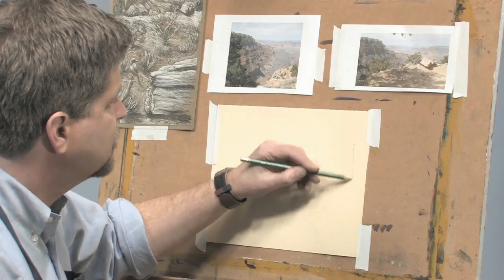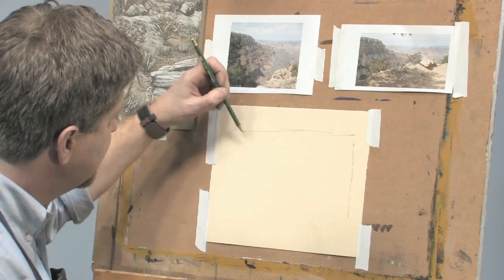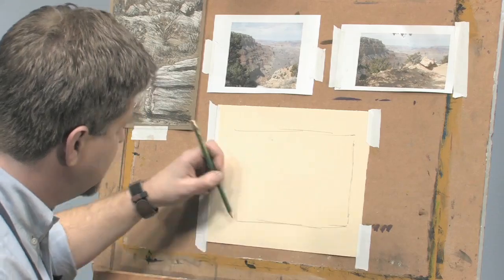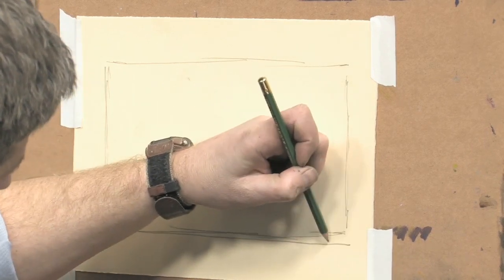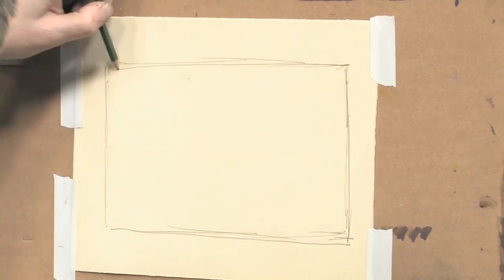So what I'm going to do is actually draw out the shape that I've established there. I'm using an HB pencil, which is sort of a medium hardness. I'm drawing on a piece of scrap printmaking paper that's really great for drawing as well as printmaking, and it's a slightly off-white color.